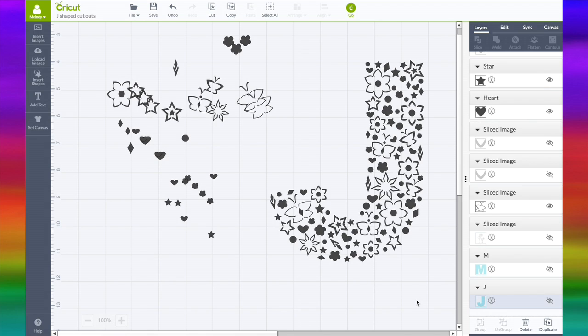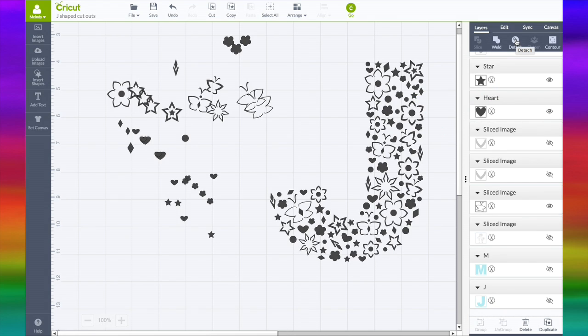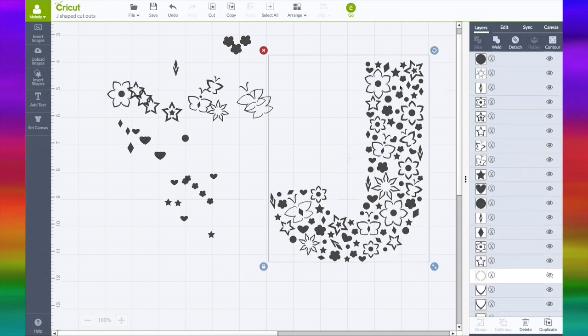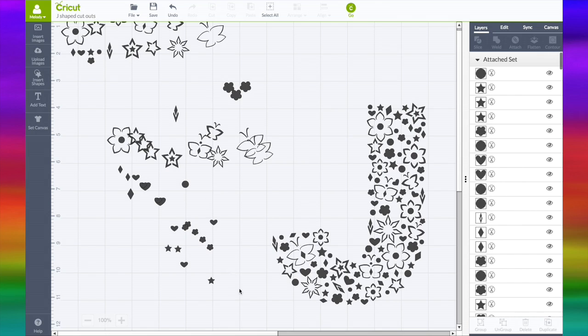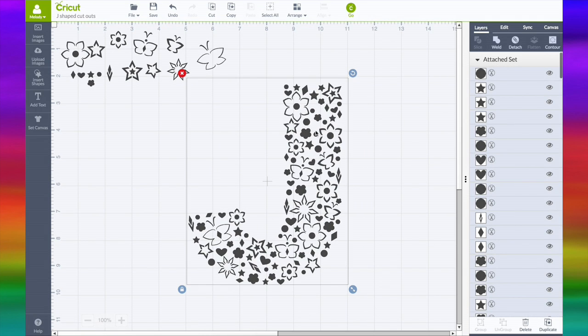So now, how do we get it to cut out? Because when we hit go, there's just going to be a huge page of all these — it's not going to stay as the J. You can select them all and click Attach. Now when you hit go they will stay on the page as attached. If you want to slice this through the paper, you have to weld it. Once you weld, you cannot un-weld. That's kind of why I like to use Attach.